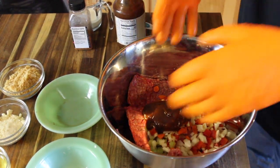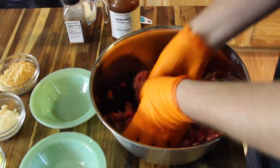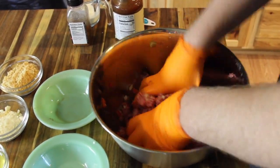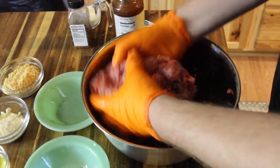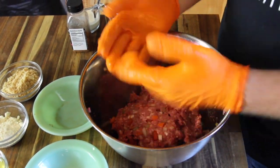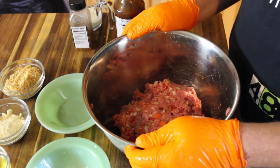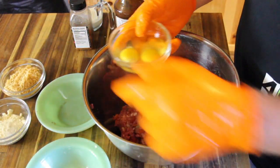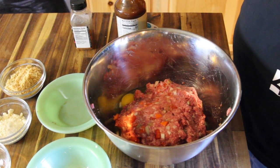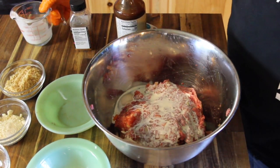Now we're just going to mix that up. Once you've got all that blended together, we're going to add our wet ingredients — two eggs as well as a quarter cup of heavy whipping cream — and then combine that together as well.